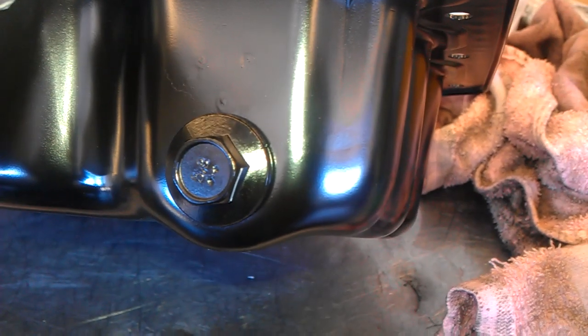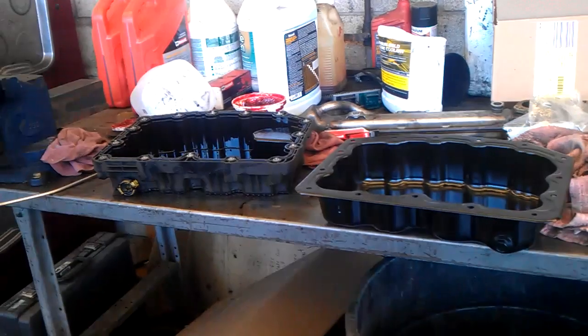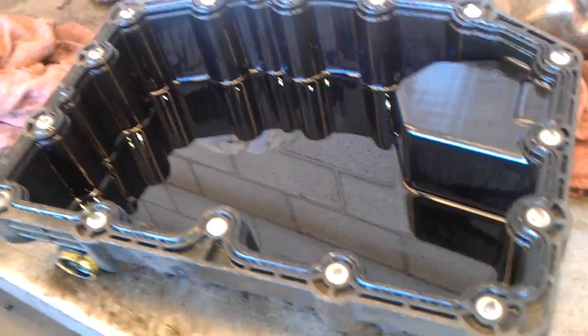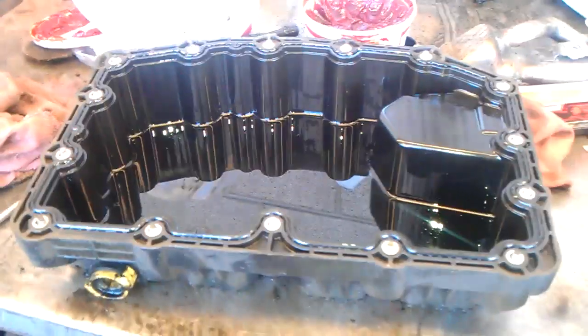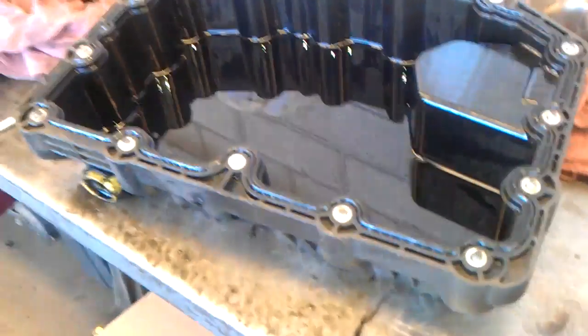The new steel pan uses a regular drain plug with a washer. You can see the two drain plugs on the opposite side. It's a pretty simple fix, and it's definitely on warranty — the tow truck only has about 70,000 miles on it, so it has a lot of miles but still covered.